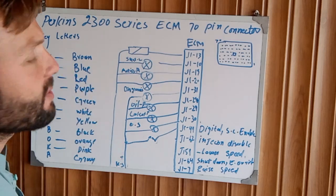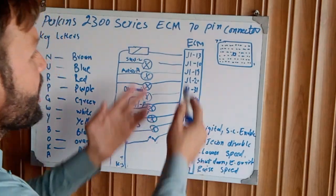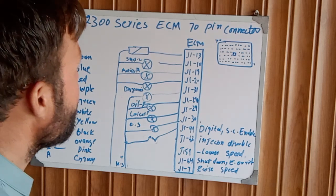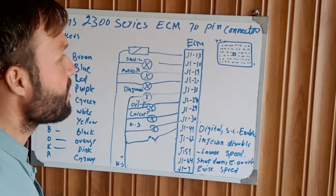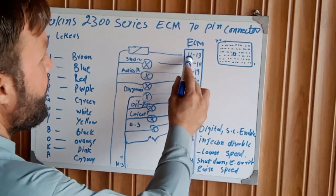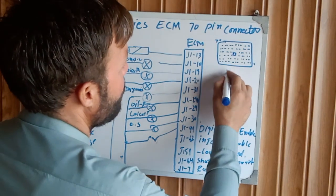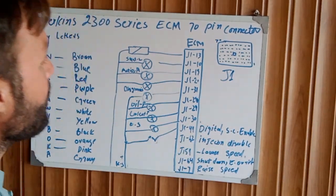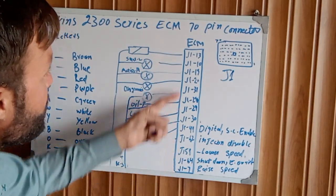This is the ECM for the Perkins 2300 series. We will take some pins to explain here and further explain all the pins in other parts. So let's start to explain the ECM. This is the J1 connector — that means this ECM has two connectors: one is J1 and the other will be explained in another video. All pins mentioned here are with the J1 connector.